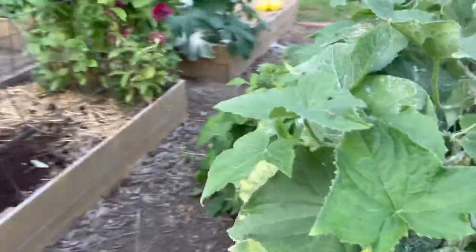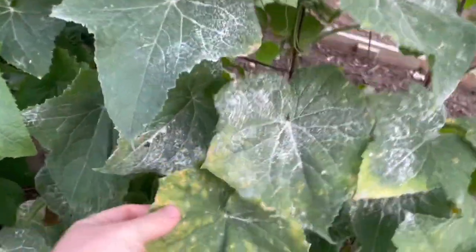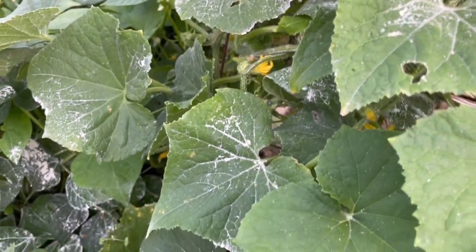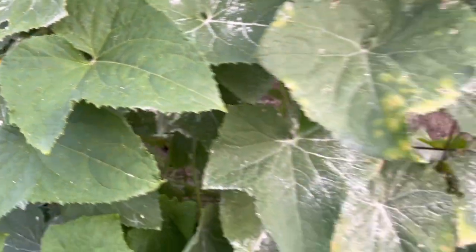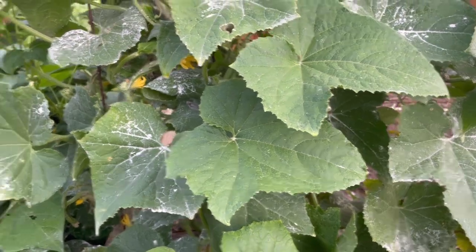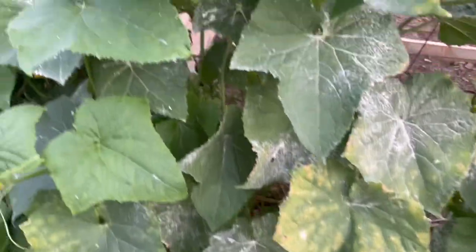Moving on over, we have cucumbers, and these cucumbers are getting very spent. It is really normal at the end of the season for cucumbers to just get crispy like that. They're starting to struggle and that's okay. I went ahead and started more cucumbers from seed. I'm going to pull these plants out completely and start fresh, because these - no matter what I did to try to fix it - are just spent. They have been through the worst of the heat this summer and they're pretty done.